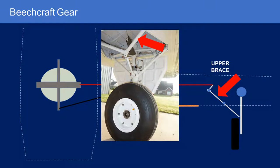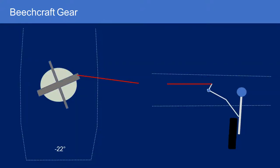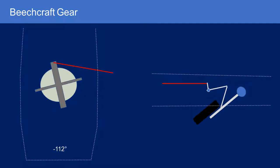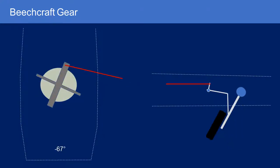We'll see that in the animation. Here's a view from the maintenance manuals: the gearbox, the retract rod, connecting down to the bell crank sticking up from the upper brace. When the gearbox rotates, it pulls in on the retract rod, which pulls in on the bell crank, and that rotates the upper brace to begin pulling the gear up. In the animation, the bell crank rotates counterclockwise 180 degrees and pulls in on the upper brace through the retract rod in red. I'll stop talking and just play the animation progressively faster.